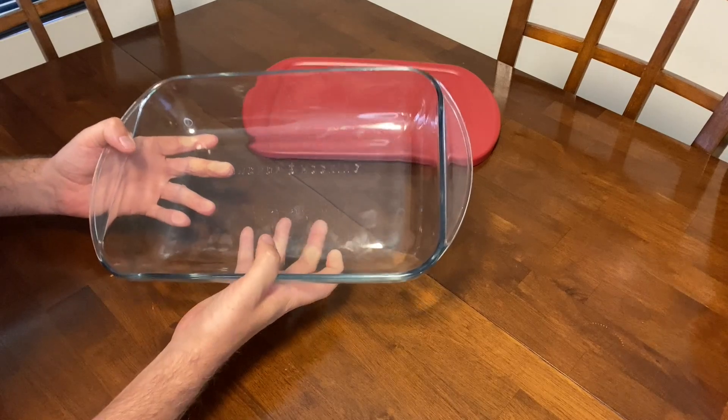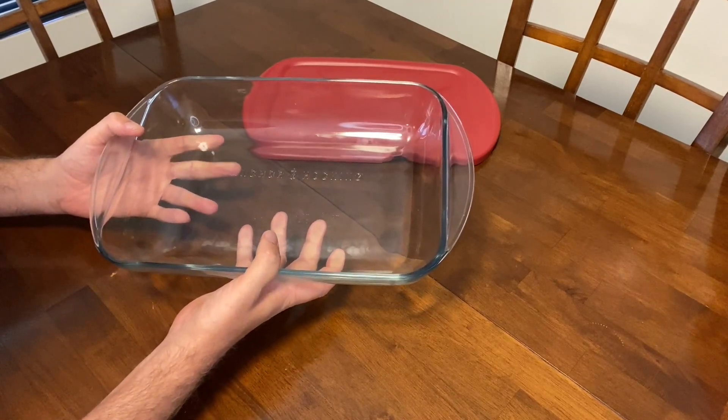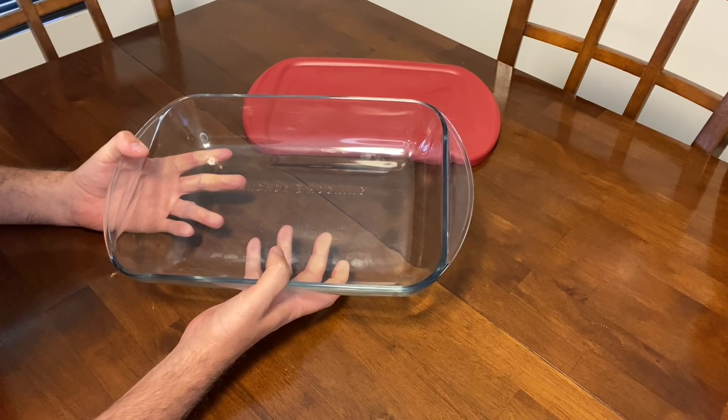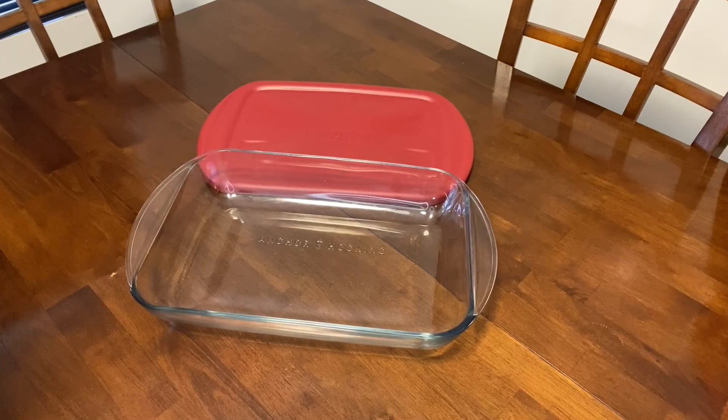The baking dish is sturdy and feels well-made, and it's got some weight to it. I put my baking dish in the freezer, microwave, and oven up to 425 degrees Fahrenheit, but obviously the lid is not safe to put in the oven. It's top rack dishwasher safe, but I wash mine by hand. I love this baking dish and use it all the time with the carrier. Thanks for watching.